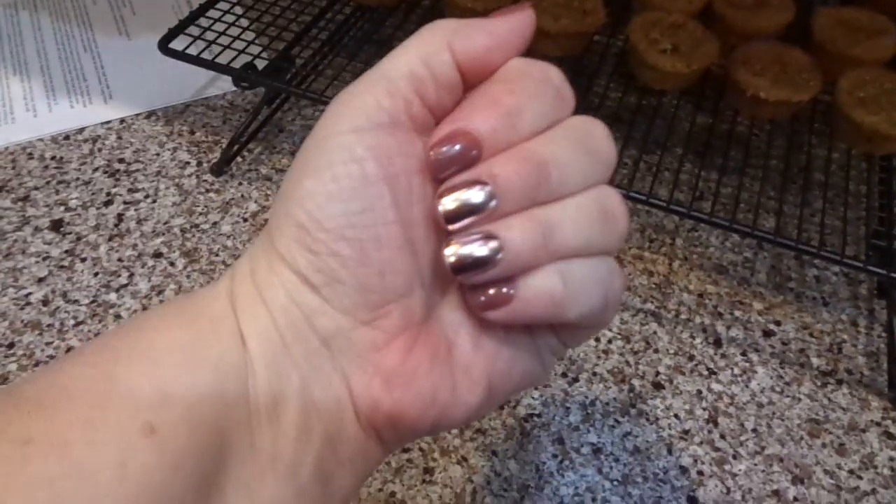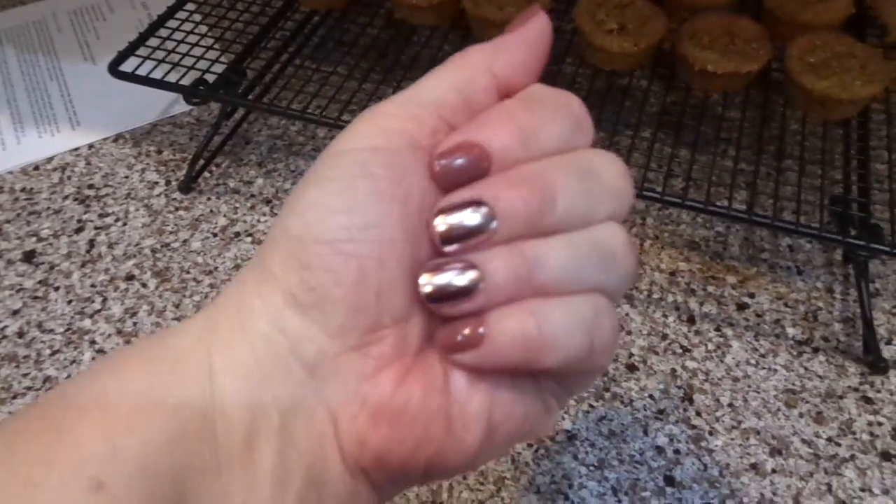Yesterday I put a new mani on. This is the May Loyalty Box dashes — love them. I just love the chrome-ness of this couple. I don't think I could do a whole hand in chrome but I like a couple.